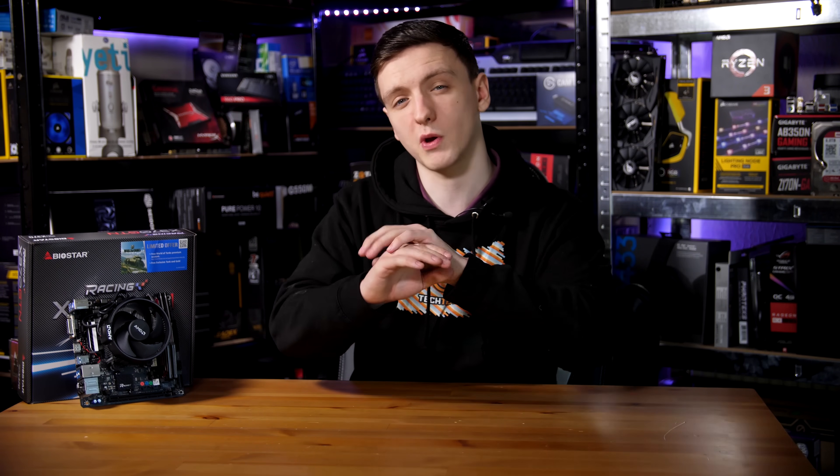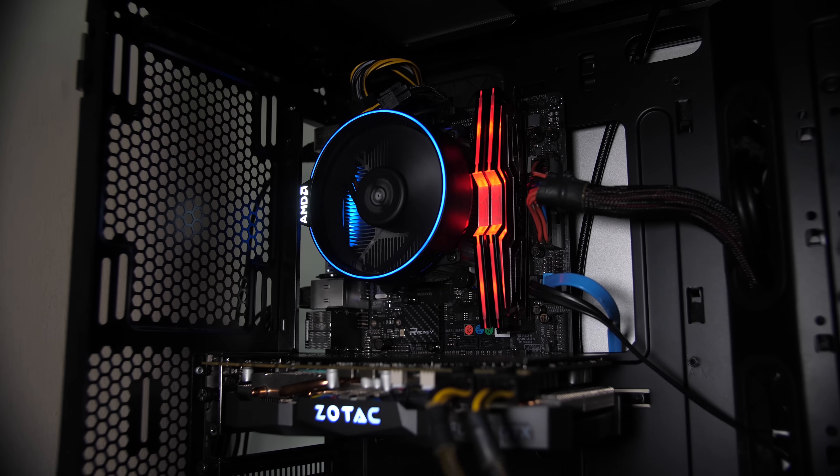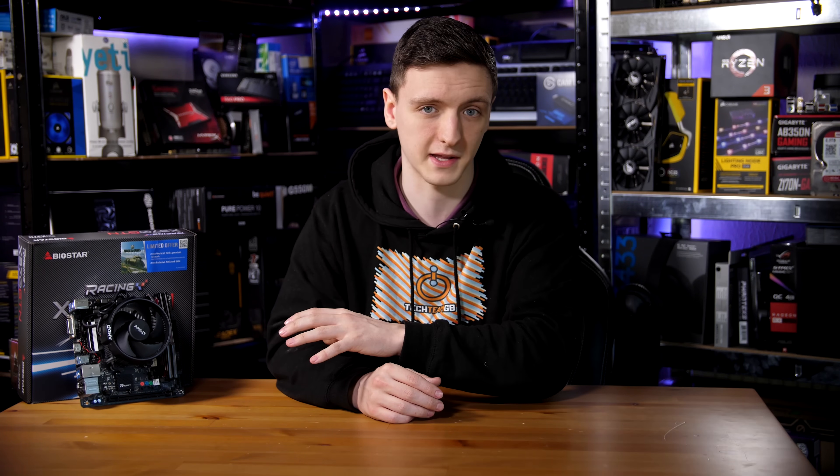On the bottom of the motherboard you have a full-length X16 PCIe slot. This is in no way reinforced — it's a standard PCIe slot, so if you're installing a graphics card, make sure it's fairly well secured, as it can't necessarily take the full brunt of a graphics card. If you're shipping a system with this, make sure you take your graphics card out first, otherwise it could break.